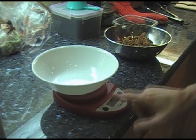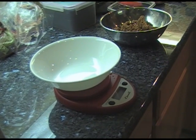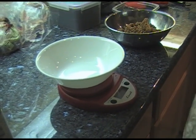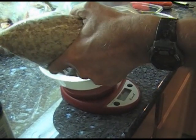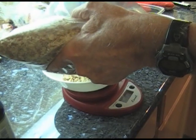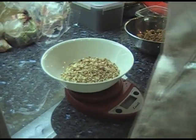Now we're going to measure our almonds out — same procedure. We have a bowl, hit the tare button to get to zero. We need about one and a half to two cups of almonds; I use 160 grams of ground almonds. With a scale it's real easy — there's 168 grams, a little bit over, but that's fine. That's a little more than a cup.